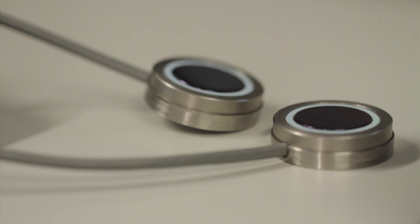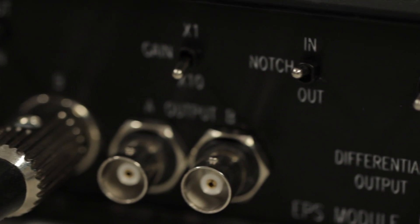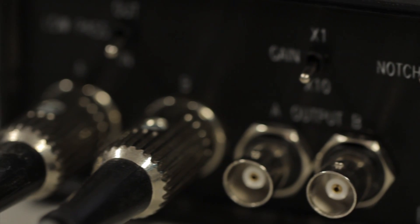Currently there is a problem in forensic science in that it's very difficult to establish exactly when a fingerprint was deposited — in other words, to be able to date it or timestamp it.